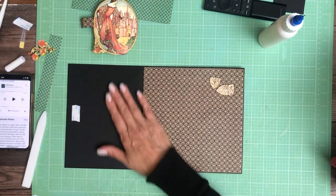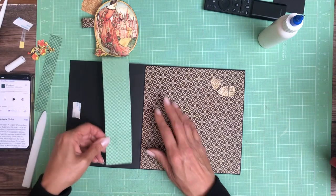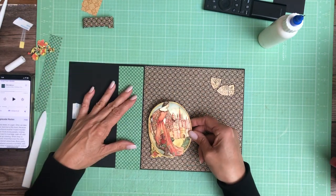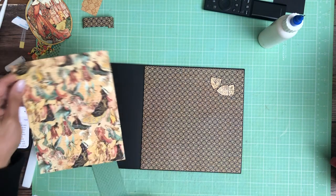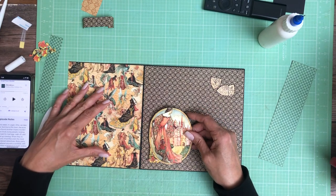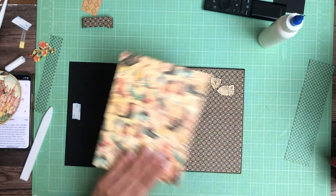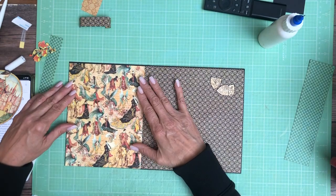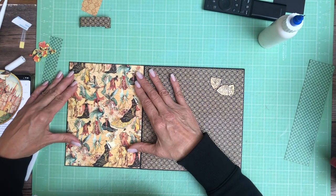So let's find the paper that we're going to use here. I don't know if I want to use this green or not. Maybe that's the answer. Let's try this — it's going to be trimmed, I think about an eighth of an inch. Perfect.